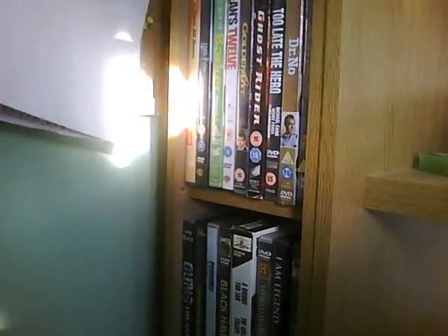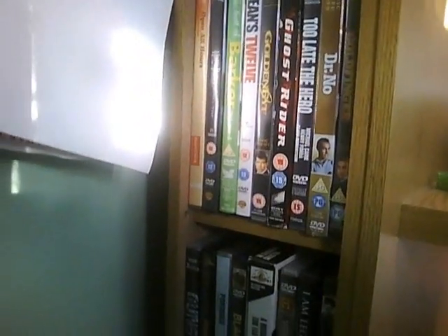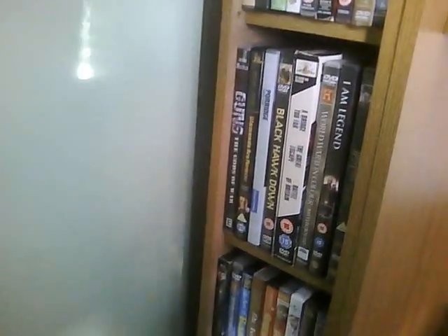Coming over here, beyond this poster - just maybe quickly - I've got all my DVDs. That's all I can fit in there really, mostly Carry Ons and stuff like that. Down here I've got my spare speakers which are plugged into my Sony system, which is over there beyond the tele.